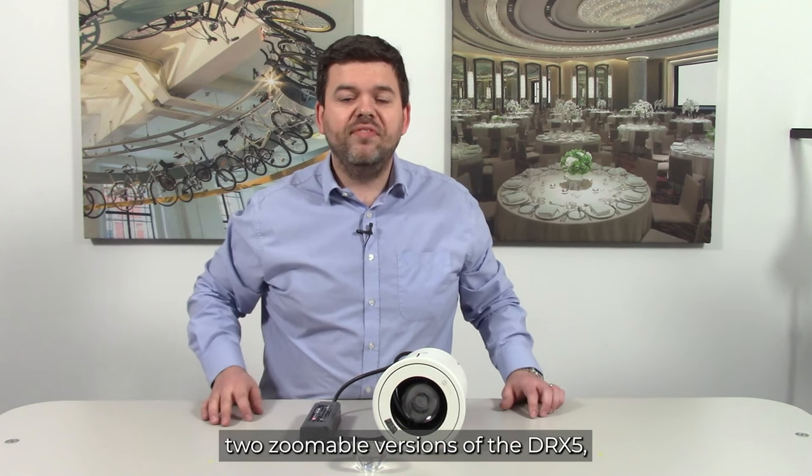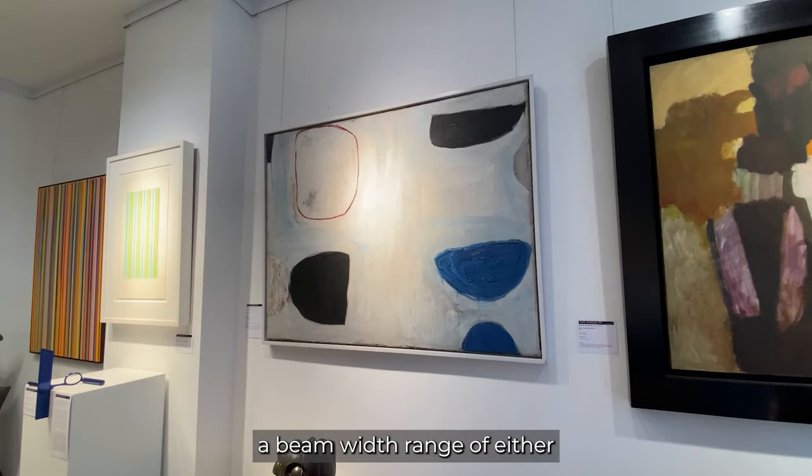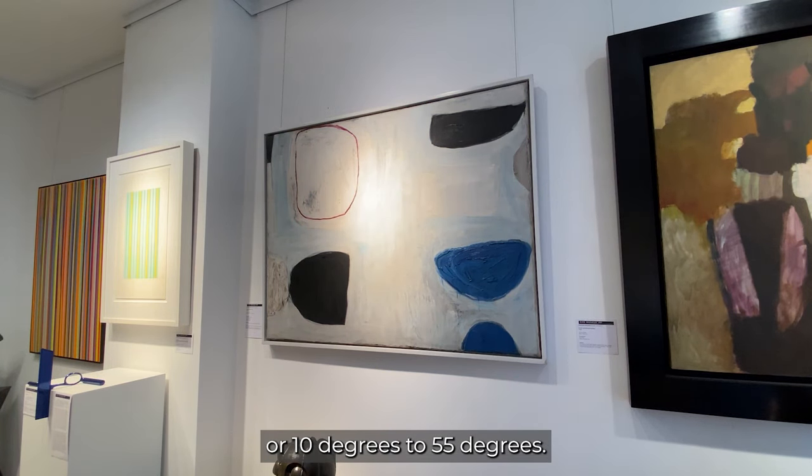There are also two zoomable versions of the DRX5 which use a lens vector panel and enable a beam width range of either 5 to 55 degrees or 10 degrees to 55 degrees.